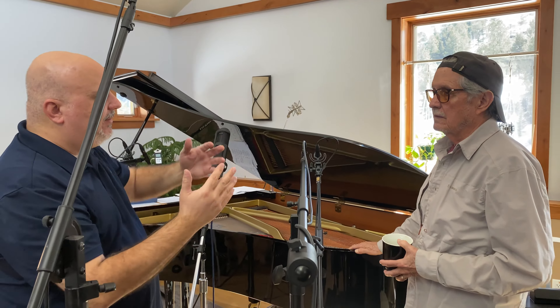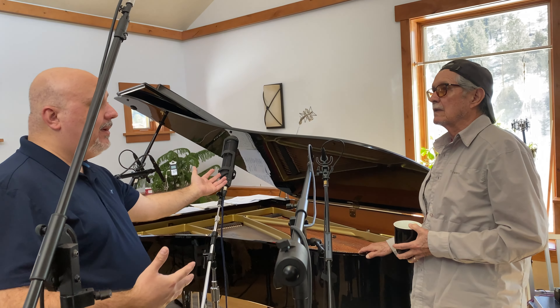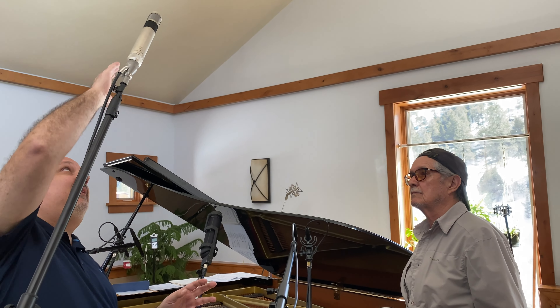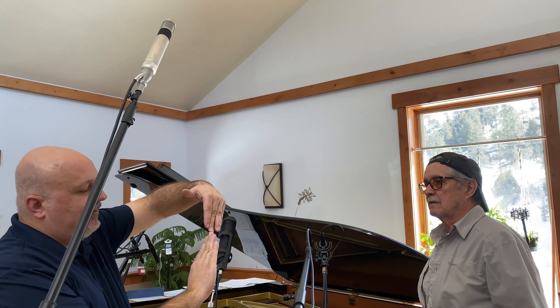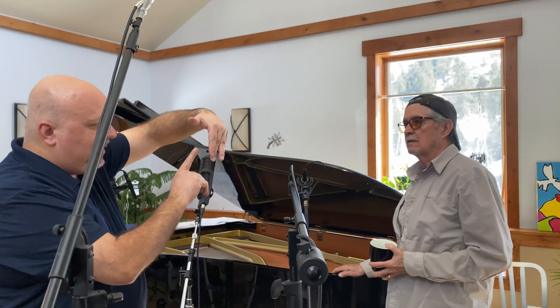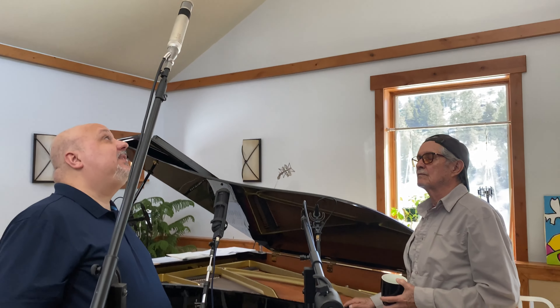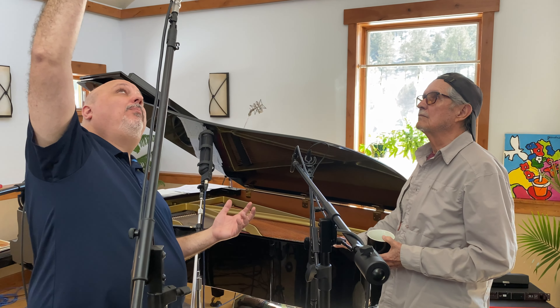That is commonly done with ribbon mics — this is a ribbon mic. This one has no switchable pattern, but it can be adjusted. We could have two cardioid capsules, and that would qualify as an XY. With XY it picks up from one side, not the back. But the back side of the capsule gives you a little richness if you don't have to worry about bleed, so you can control it that way — you get some more bloom behind the microphone.